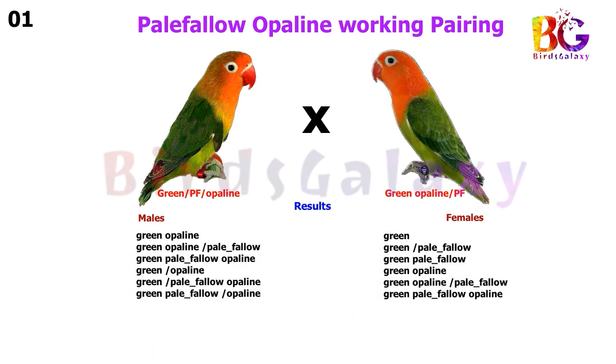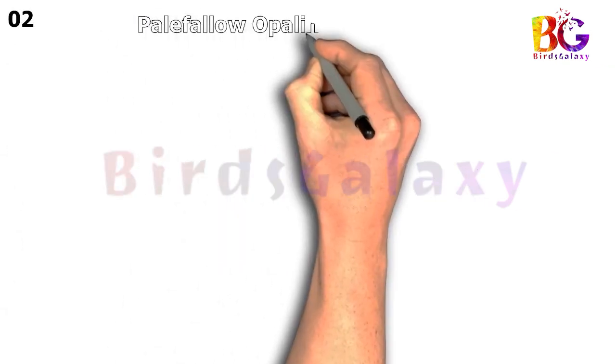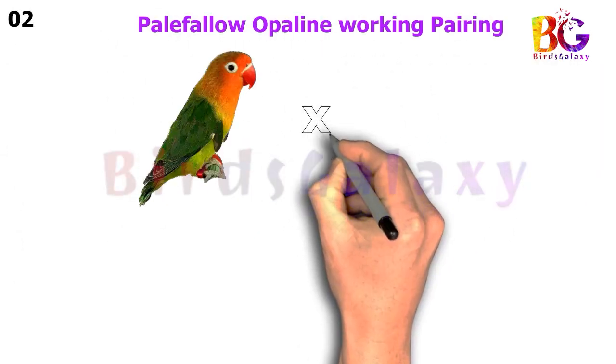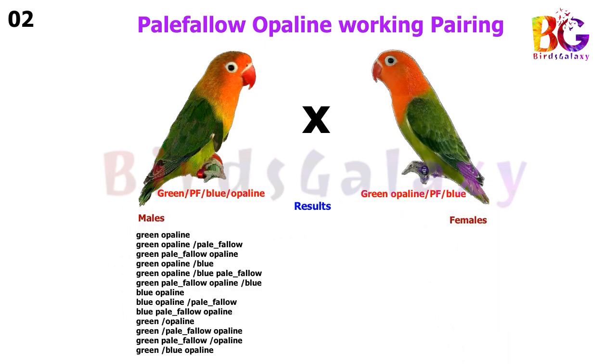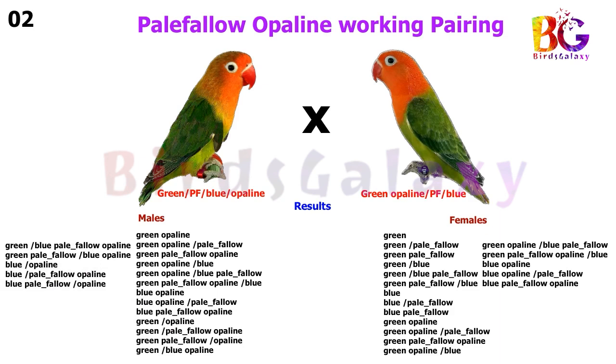In the next pairing, we pair up Green Split Pale Fallow Split Opaline Split Blue with Green Opaline Split Blue Split Pale Fallow, and this pairing will give you 18 types of results on both sides.